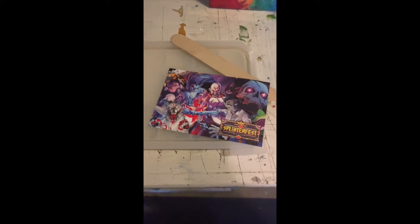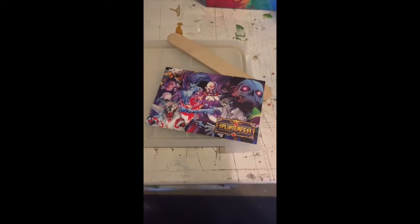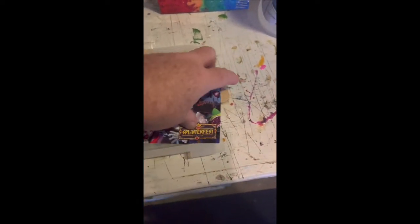What's up, this is Walking Keys for SHQ NFT Gaming and Collectibles — just so you know, we're not all NFTs. Right here is Splinterfest; this is a postcard that we got from Splinterfest. Pretty sweet.